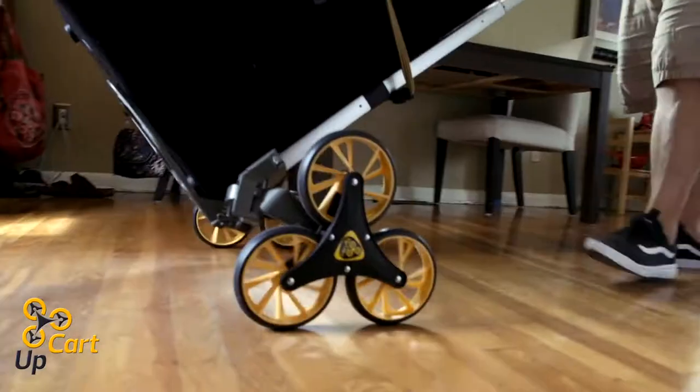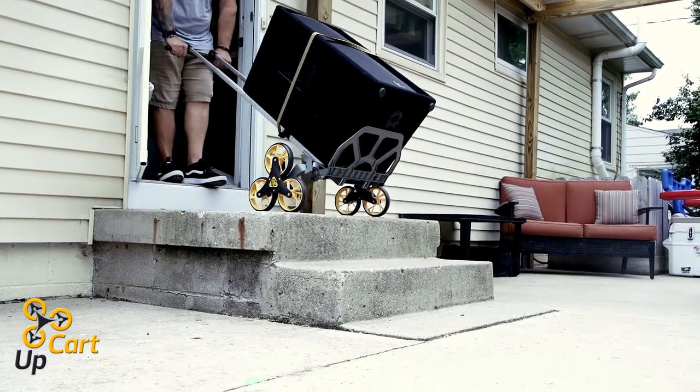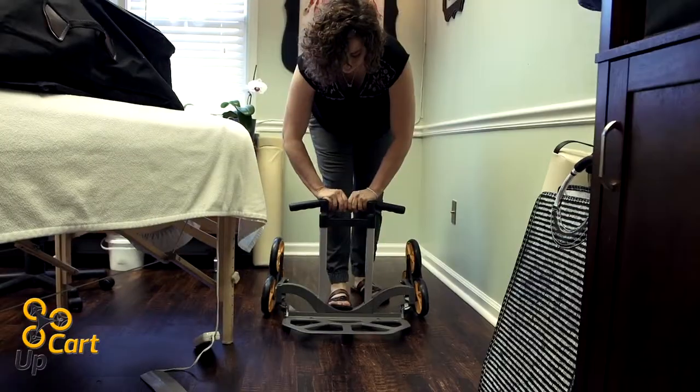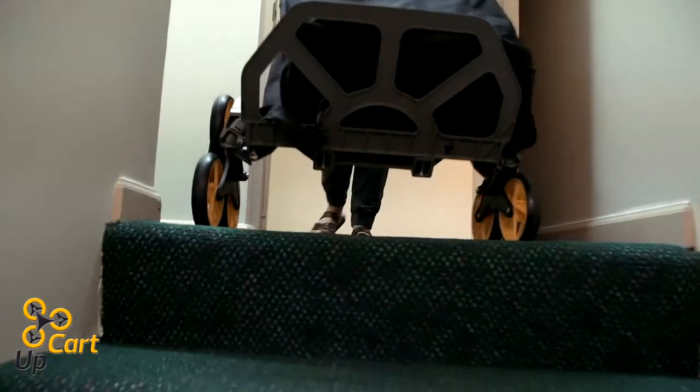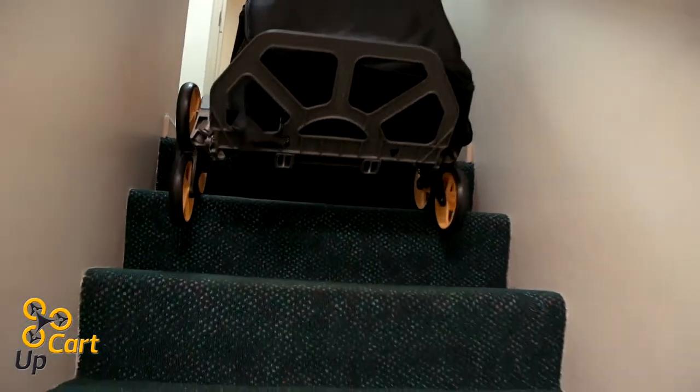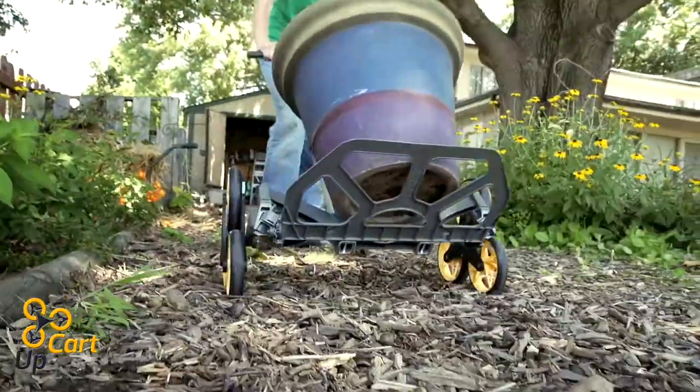Custom wheels and shielded bearings allow the UpCart Lift to operate smoothly in almost any environment, and it will never leave marks on the floor. With the adjustable four position handle that extends up to 50 inches, this powerhouse of a hand truck makes it easier to get large, heavy or bulky items up and down stairs, over sidewalk curbs and through irregular terrain.